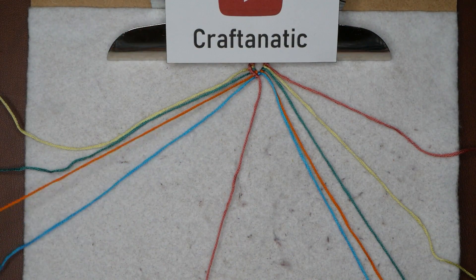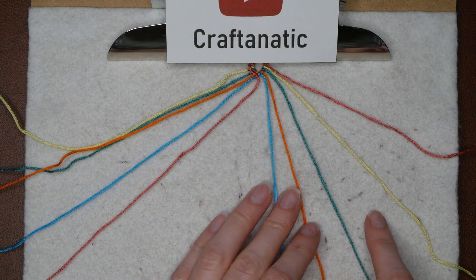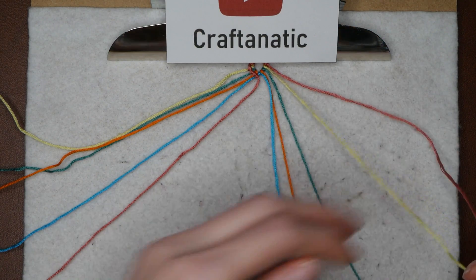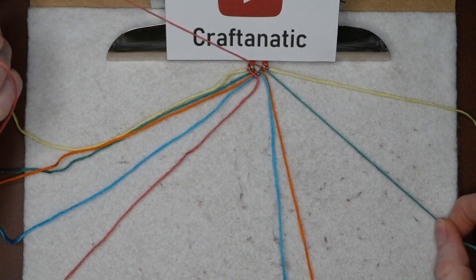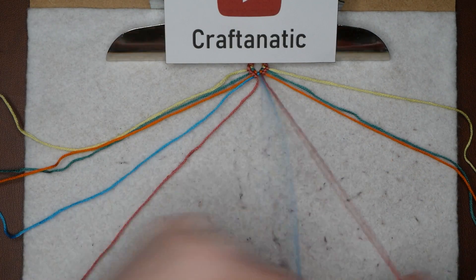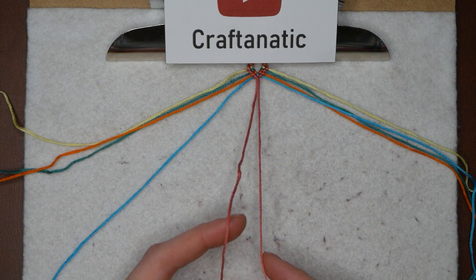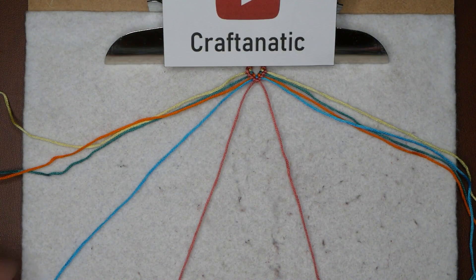Now that we have it in the middle, we are going to move that off to the side just a little bit and pay attention to the right side. We want to take our outermost right strand and do four backward knots on all four of our strands and bring it to the middle. Now that we have our two first colors in the middle and next to each other, you want to take your two middle strands and tie them in a knot — you can do a forward or a backward knot; it doesn't matter because they're the same color.